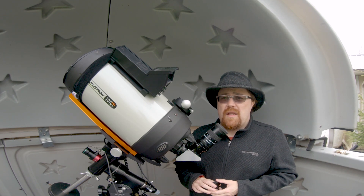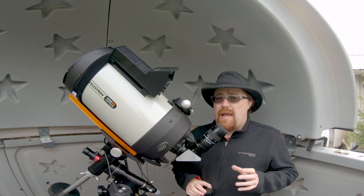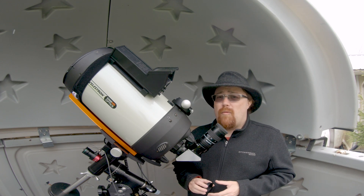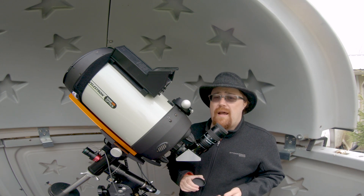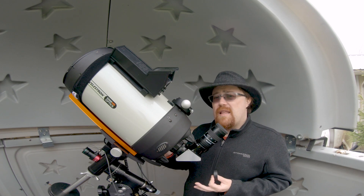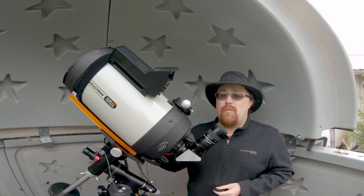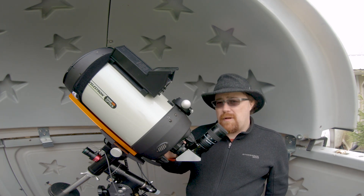I've also used it with the Zenistar without the field flattener, and I'm quite happy with it. People do enjoy the views — you get a lot of wows for Saturn and Jupiter at outreach with a setup like this. And if you decide you want to get into visual, this is a nice setup for planetary, although any C8 will probably do you. I'm not a big visual person, so this is what I've used.